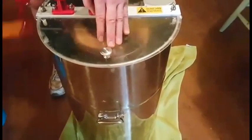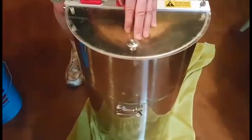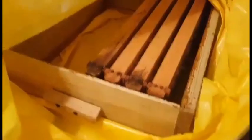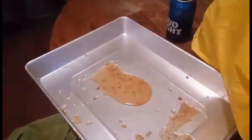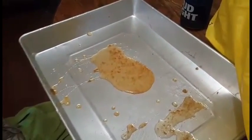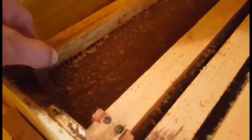So we ended up with six frames and decided to go ahead and extract. We have a hand crank extractor which does real well — it holds two frames at a time. We just bring them in like this in the bag, and then we use a capping roller. These here have already been extracted, and they'll go back in hive number one. The bees will rework this and fill it all back up.